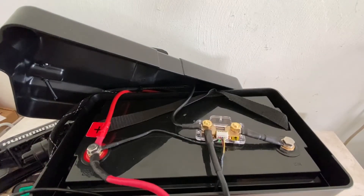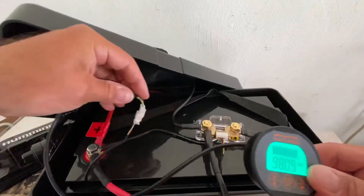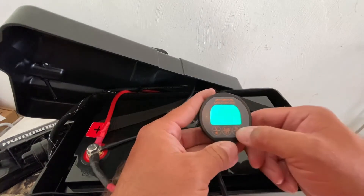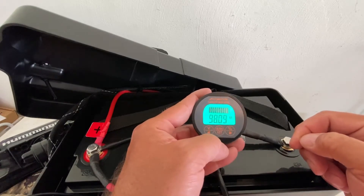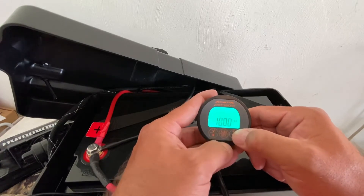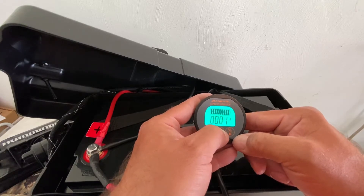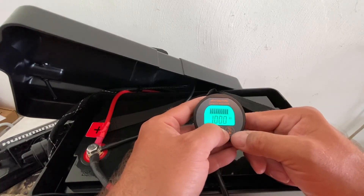Let me show you how to set this up — I'll unplug it first. When you first set this up, charge your battery fully to 100% and hook it in. Go to your amp hours display, push and hold that middle button, and set it to whatever your battery's amp hour rating is. This battery is 100 AH, so I'm going to set it to 100 AH. Then go over to percentage, click and hold that button, and it resets to 100%. So now you have to set your AH first — click and hold, then set it.